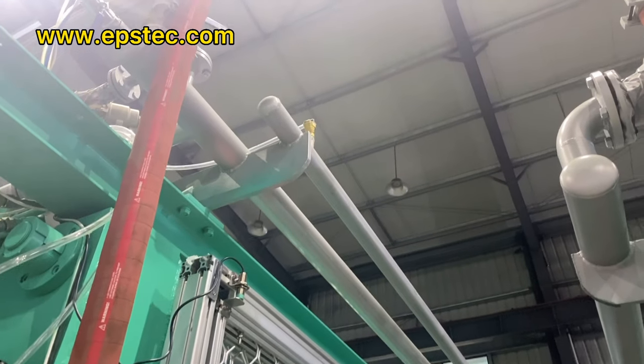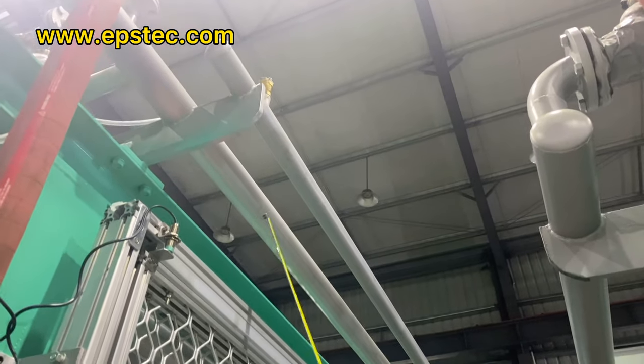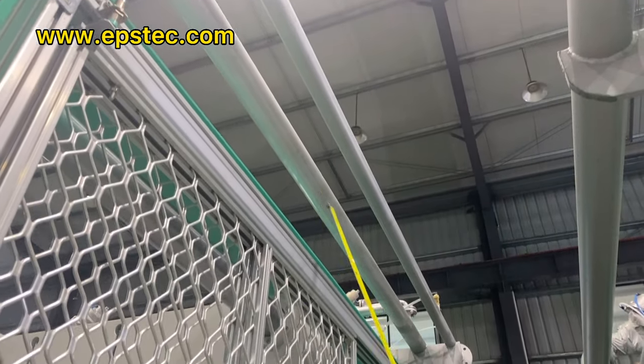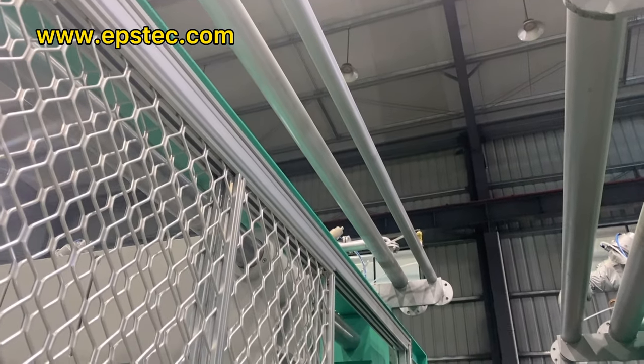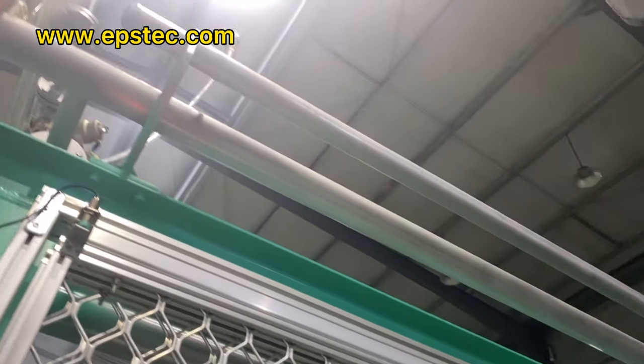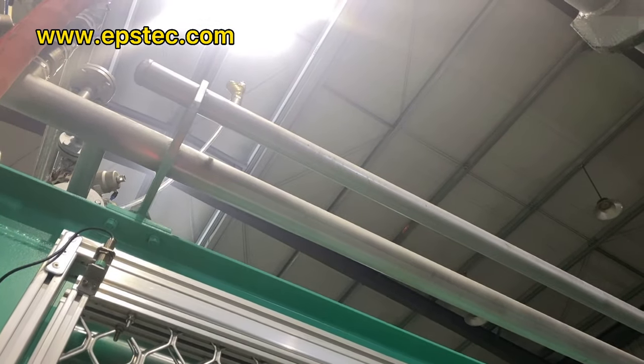The main function of the high-pressure pipe is to control valve open and close. The inner low-pressure compressor air pipe is 3 inch, mainly for demolding purpose. By doing this, it can save compressor air energy.